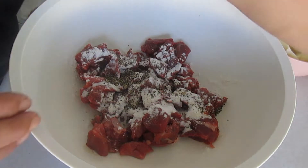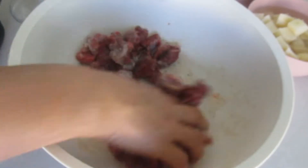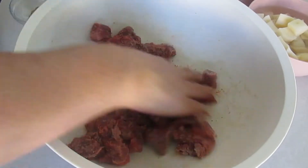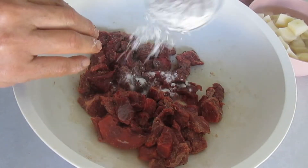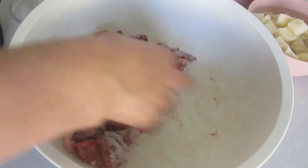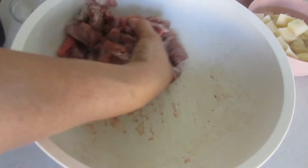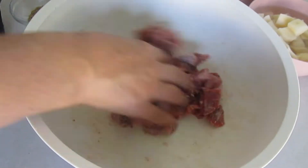También vamos a necesitar tres papas pequeñas cortadas en cubos de dos centímetros. Vamos a necesitar una cucharita de pimienta molida, un cuarto de tacita de cilantro picado, cuatro cucharadas de harina, media taza de salsa de tomate, y verduras o vegetales de tu preferencia. Yo voy a usar zanahoria, ejote y elote.